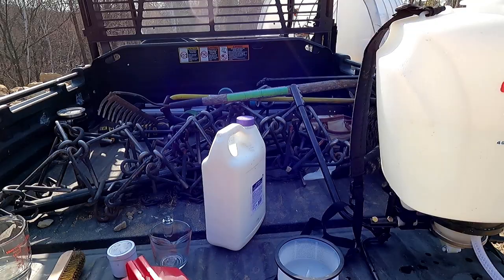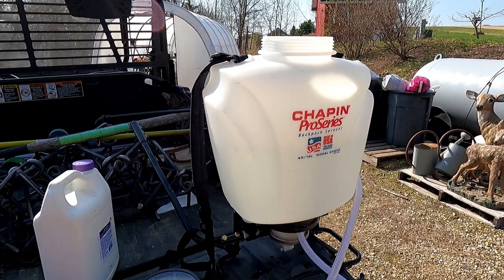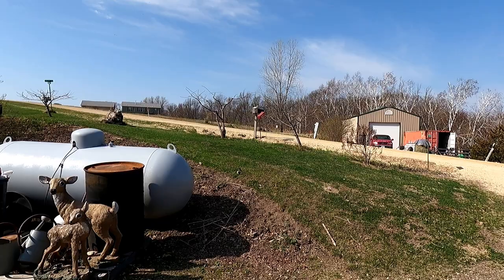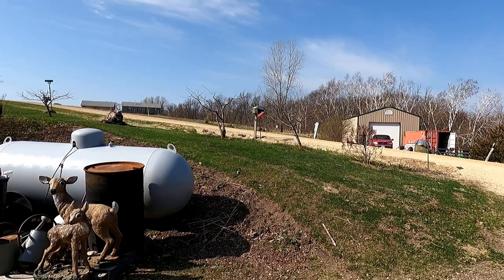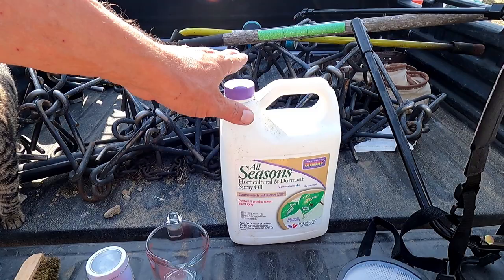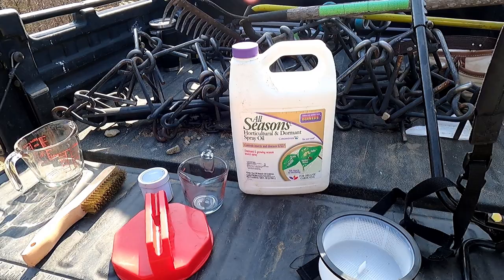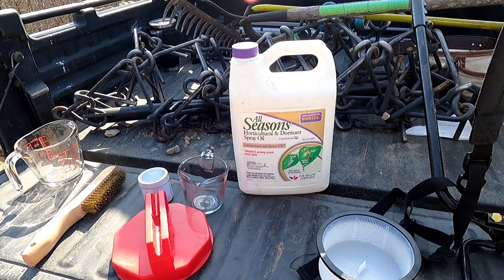I had a little bit of a mishap here. I was looking everywhere for my dormant oil — I was sure I had some. I looked in the shed, in the greenhouse, in the 4x4 shed, in the breezeway, upstairs. Couldn't find it. Then I went back into the shed, took one last look, and bada bing bada boom — I forgot I bought a gallon last year. It was sitting on a shelf with three other gallons, one on each side, and they all looked exactly the same. The other ones were dye and other stuff like that. Luckily, I have this.